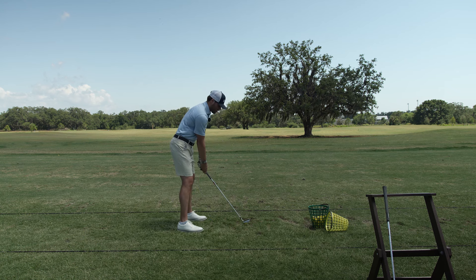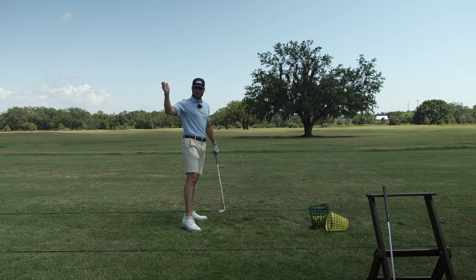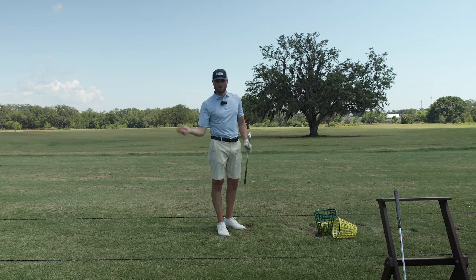One of the biggest things I see in the golf swing is people get up to the top and they get so excited — they speed up the downswing. We're going to show you today how to not rush the downswing and create a nice, fluid, smooth swing.